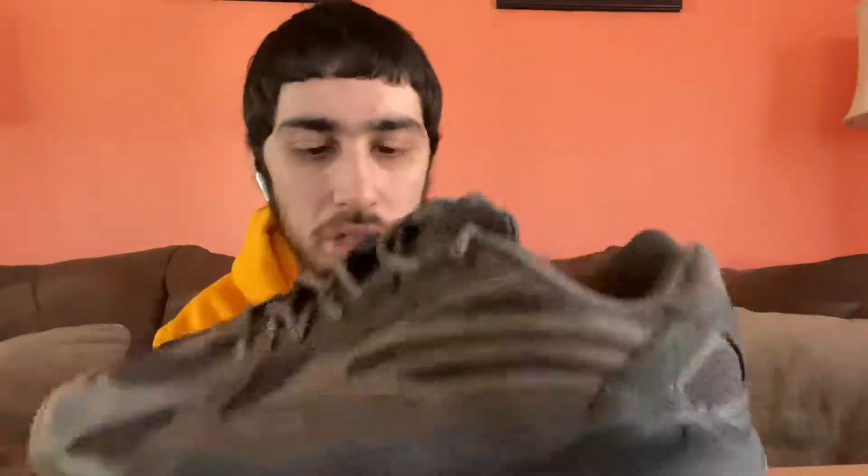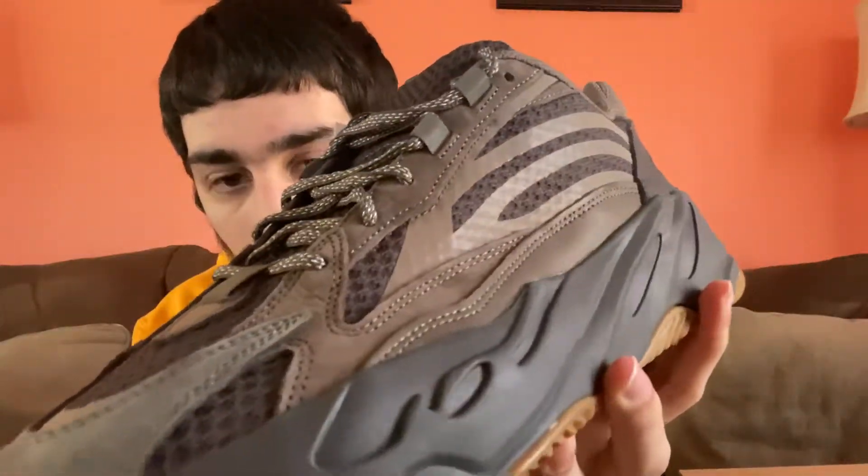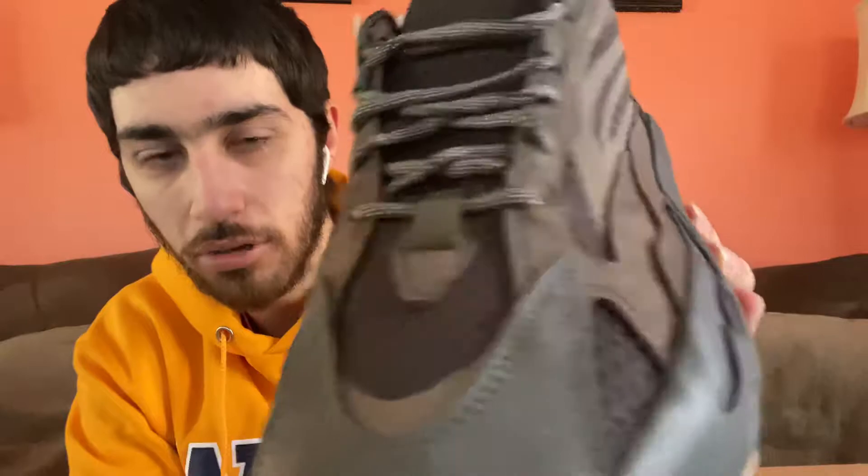These are super super clean. If you're on the fence about grabbing these, they look very nice in videos and pictures, but in person they look even better. The quality on these is great, they're made very well. You've got this kind of chocolate brown all over the place, with mesh on the toe box, on the sides, and on the back — very similar material to what's on the Yeezy 350 V2s.